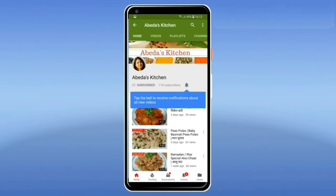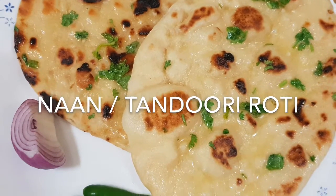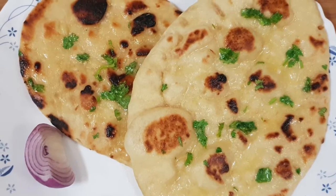For simple and easy recipes, subscribe to Abedha's Kitchen and click on the notification bell for regular updates. Hi everyone, welcome once again to Abedha's Kitchen. Today I'm going to show you how to make tandoori roti without an oven or a tandoor on a tawa. So let's get started.